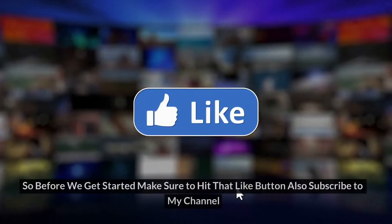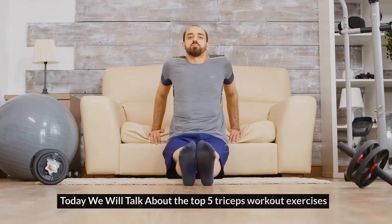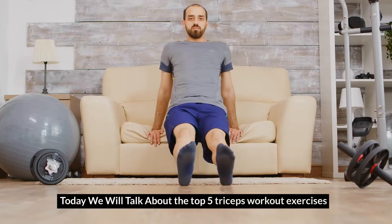Hi guys, welcome to my channel. Before we get started, make sure to hit that like button and subscribe to my channel. Today we will talk about the top 5 triceps workout exercises.